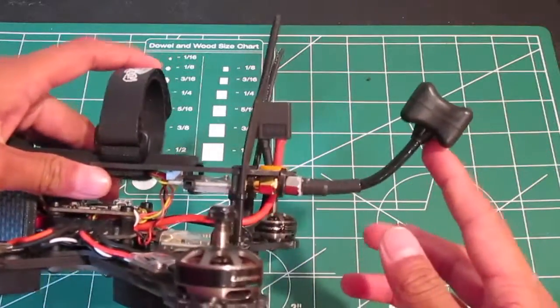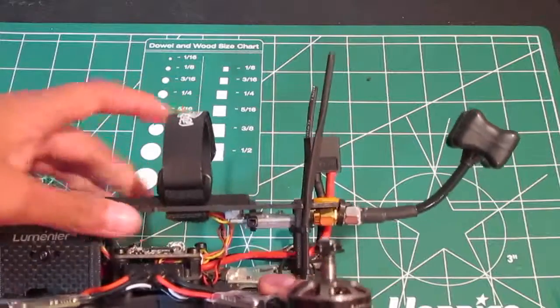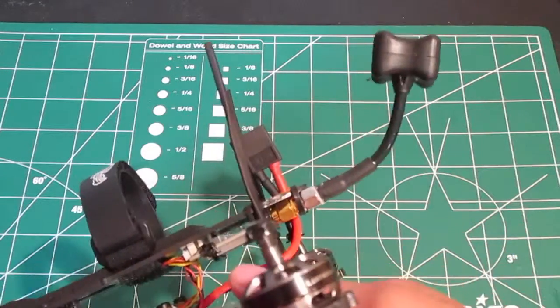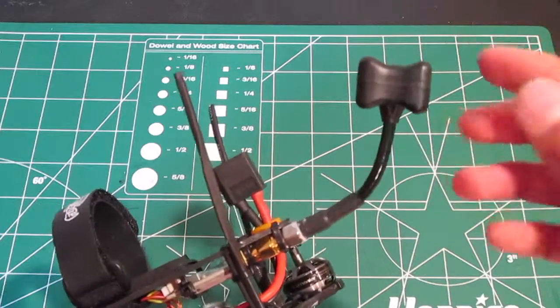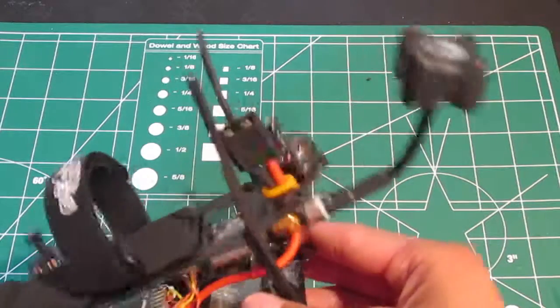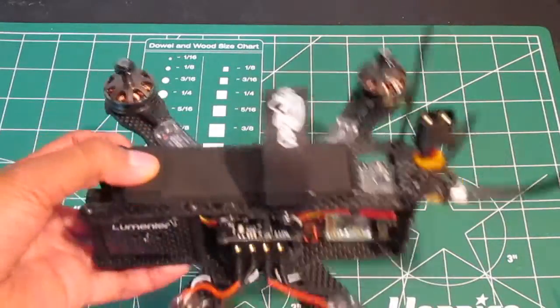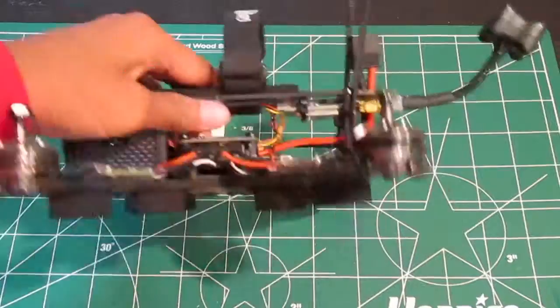The reason I have the antenna sticking out like this is because when you're going forward while racing, the antenna is sticking up. So when your video goggles are also pointing up, you get cleaner footage. It's not a huge difference, but it's a meaningful small difference in signal quality.